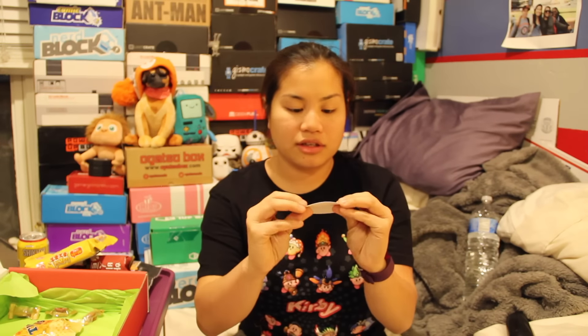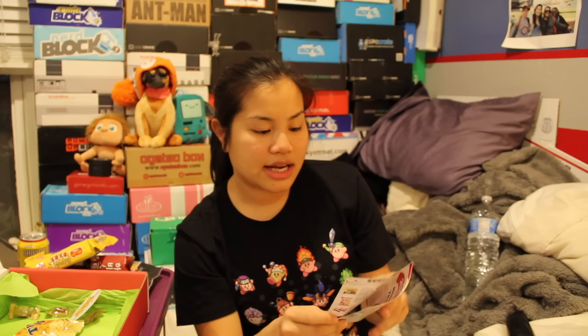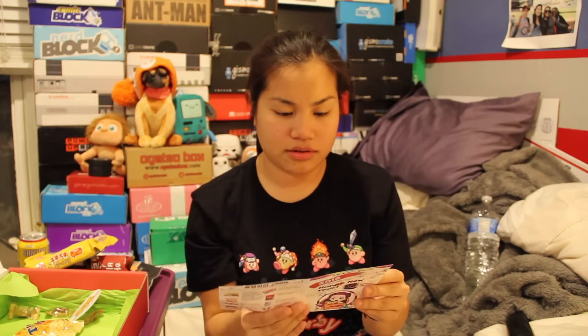And it came with a little Snack Fever sticker. The theme to this - oh, they have themes, that's cool. It's Happy New Year. There's a picture of the items, and then it has a 'back to 1988 snacks' section. I don't actually know what this is - it gives you a list of other snacks but these don't come in the box. This booklet confuses me.